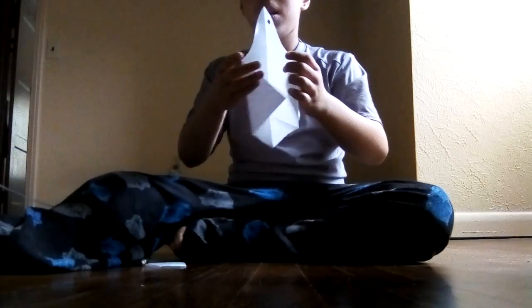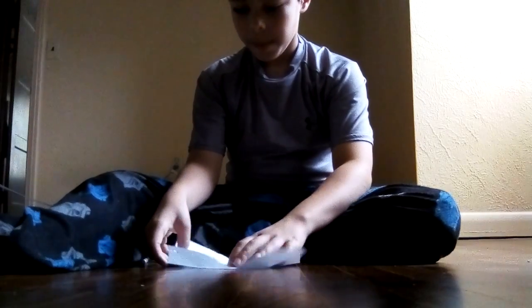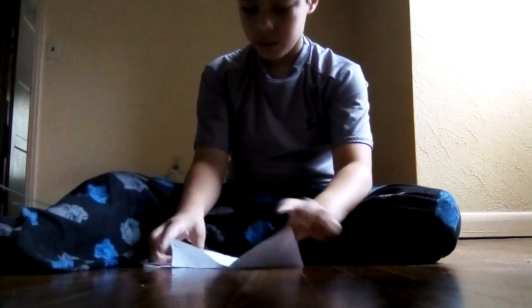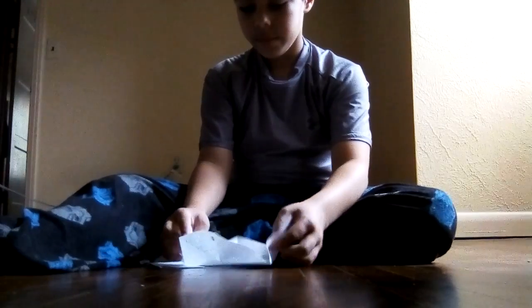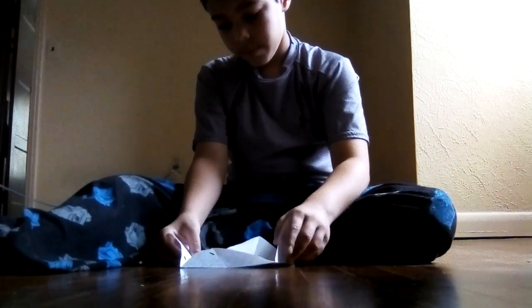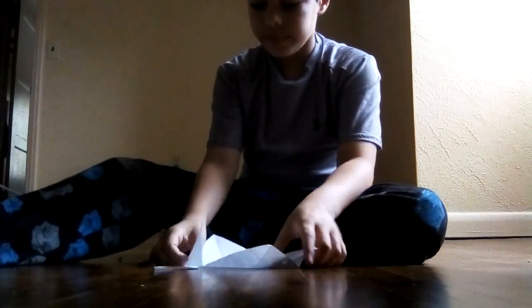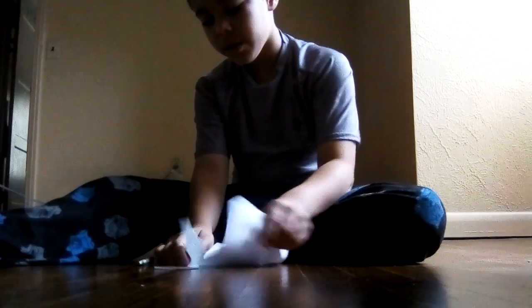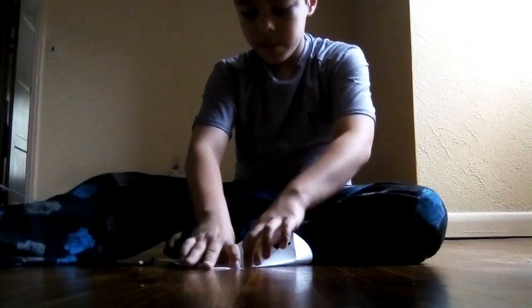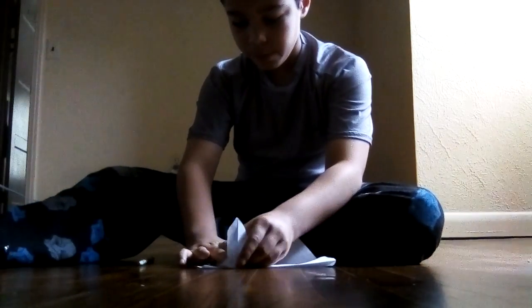Put the sides together, then do a squash fold. Fold it in the middle, crease that, then do a squash fold.